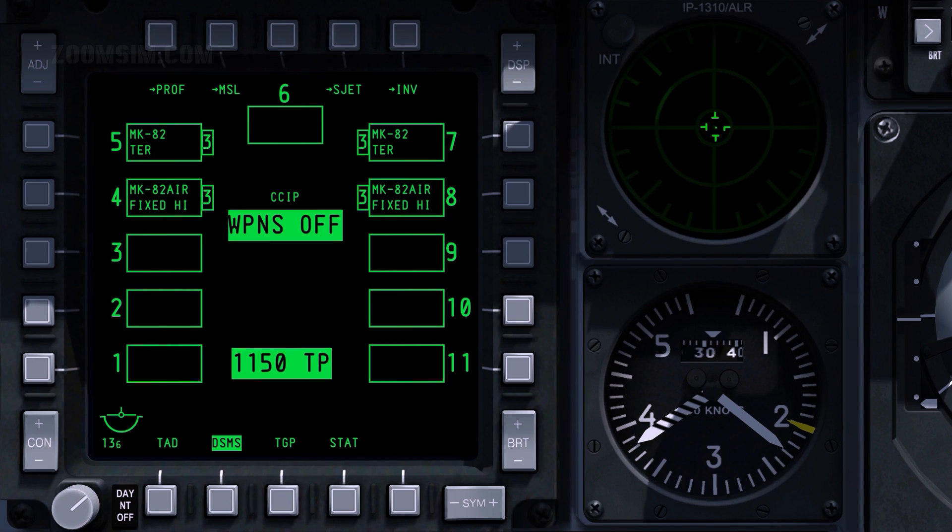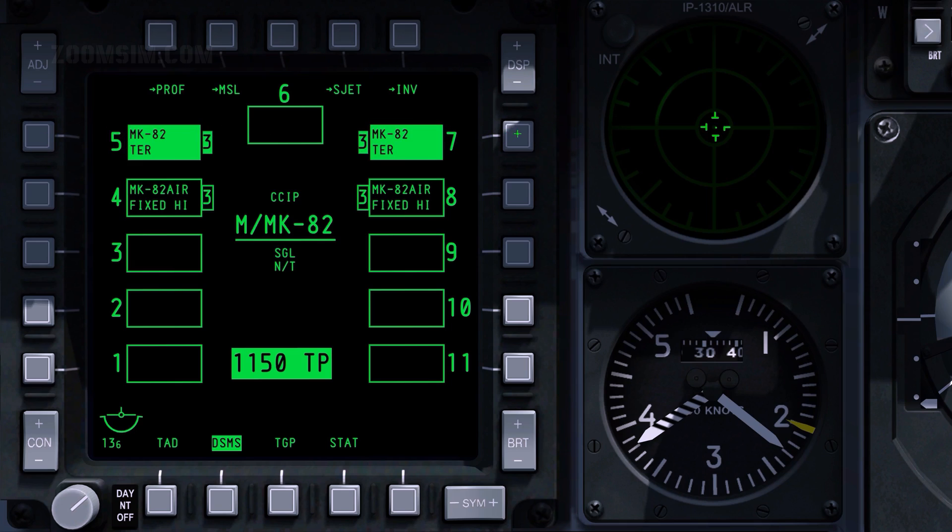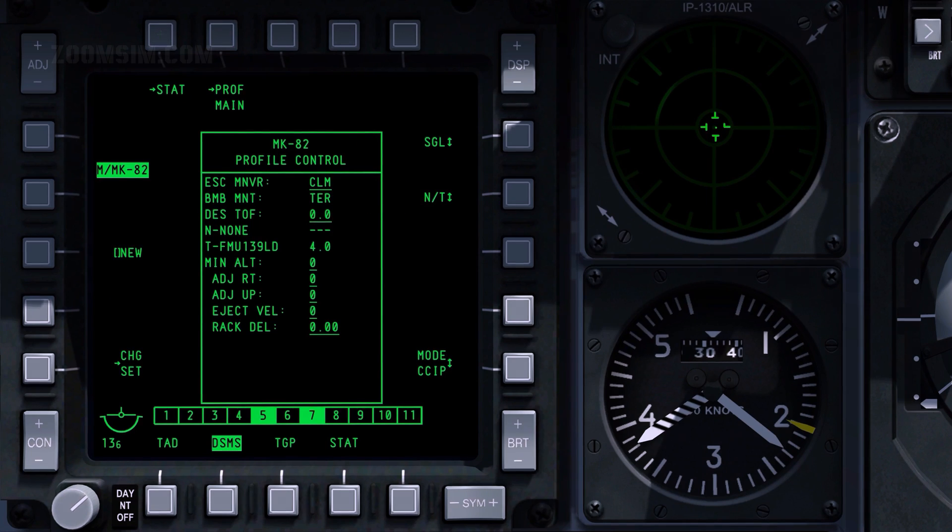Delivery parameters for specific weapon types are called profiles. A manual profile can be created by selecting one or more stations with the corresponding OSB. Note that the manual profile is now displayed. To edit the manual profile, press OSB 1. Enter the desired changes, and to save the profile, press OSB 3.